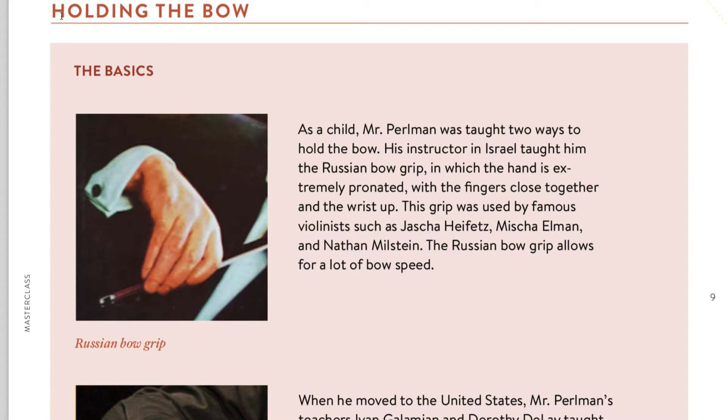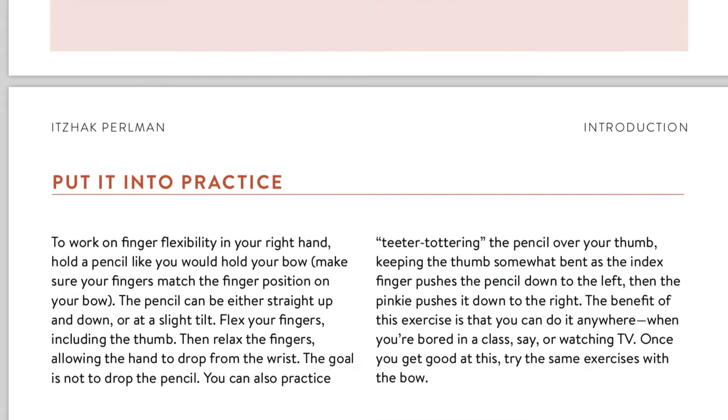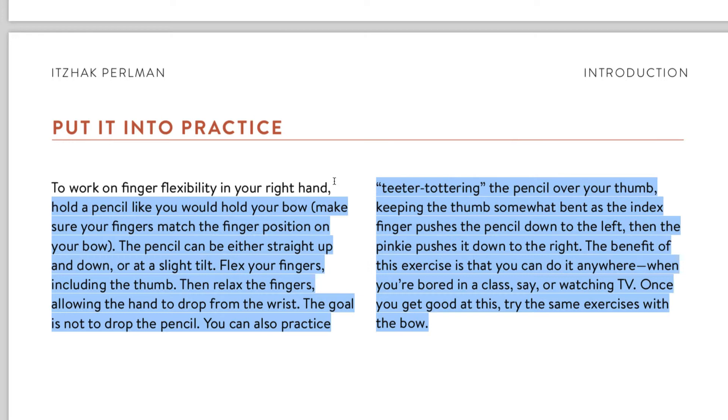When you scroll down, you'll find different things about that topic, and then there are assignments — they don't call them assignments, they call it 'Put Into Practice.' The workbook goes like this throughout the whole class, with a lot of additional information and links to different things. It's a very good supplement to the class itself. There's also a community on MasterClass.com that we'll look at in a bit.